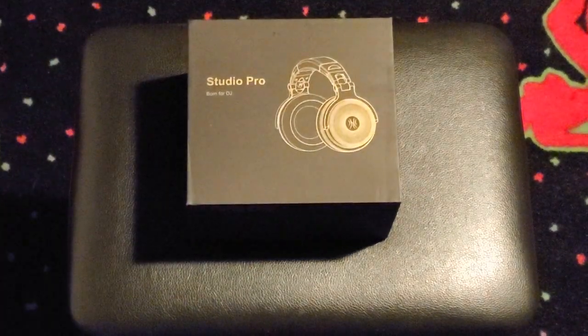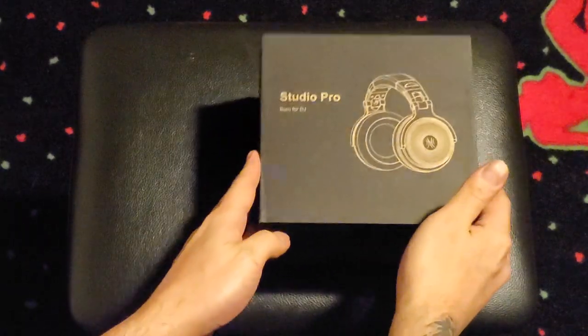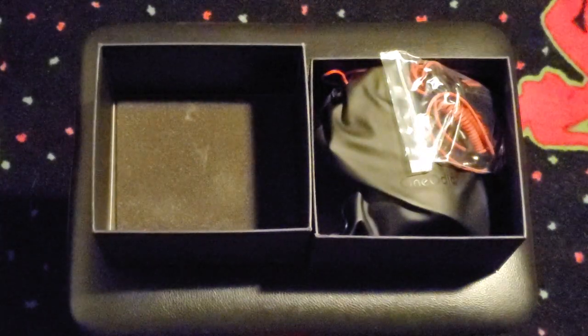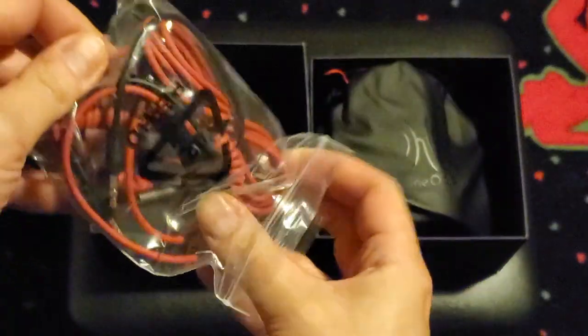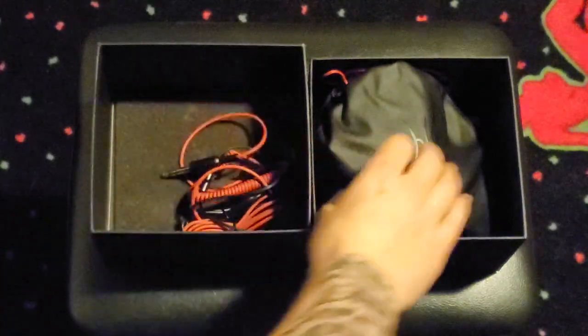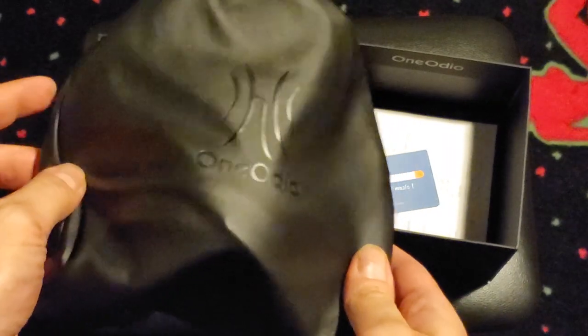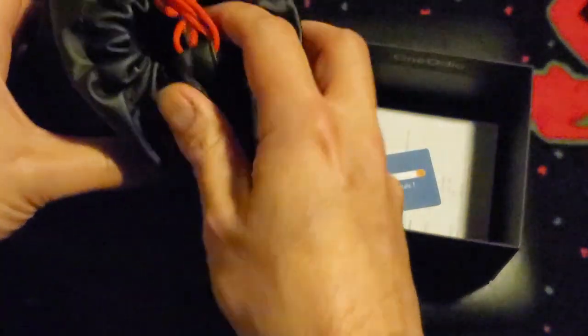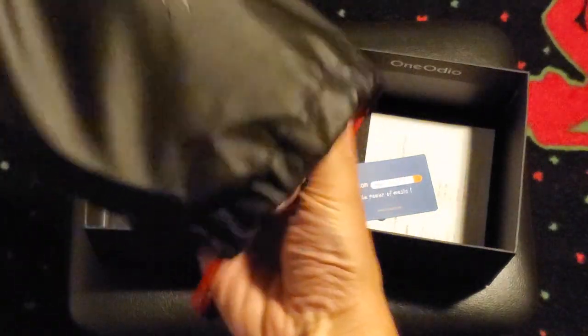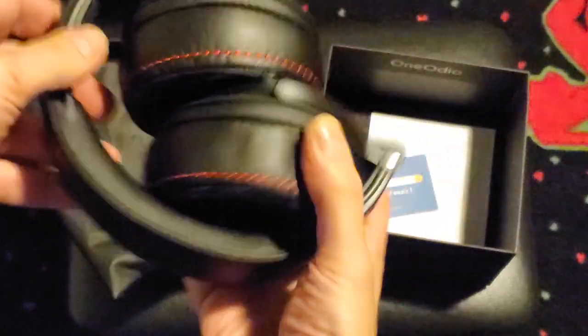The OneOdeo Studio Pro 50 headphones seem to be quite popular among budget-minded musicians and audio enthusiasts online. The box isn't much to look at but inside you have two audio cables — one with a microphone to connect to smart devices and the other is hiding something pretty genius, but we'll get to that in a second. The headphones are contained inside a pleather bag with the company's name etched on the front. I have to say I'm a little skeptical on how premium these are going to be, but people keep claiming that they're so great I figure they're worth a shot and they're better than the earbuds that I've been using.